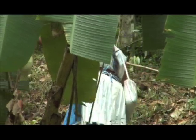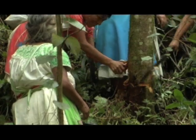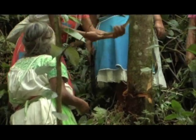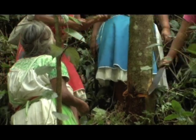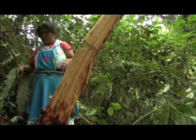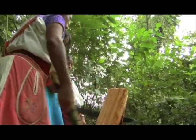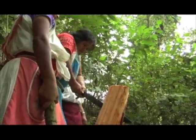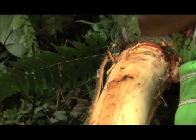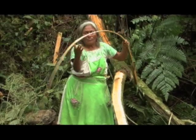El proceso del jonote es ir al rancho a escoger el árbol que esté más derechito, que mide unos cuatro o cinco metros de altura. Hay que cortarlo abajo para sacarle la cáscara. Después de haber sacado la cáscara, hay que cortarle la mitad. Hay que sacarlo, cortarlo en medio otra vez para sacarle el jonote, porque tiene dos cáscaras: la primera es la cáscara verde, y la segunda ya es el jonote, la fibra. Eso es lo que ocupamos.